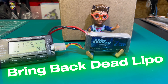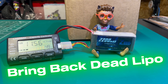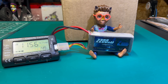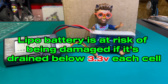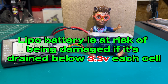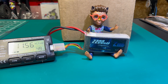Hey guys, quick video today on how to bring back a dead LiPo battery. I bought a truck which came with a battery — the battery was fairly new, but it was so low in terms of voltage it could not be balance charged. It's a three-cell battery with each cell sitting way below three volts, so when you try to balance charge it, the charger will just give you an error saying battery too low or voltage too low.